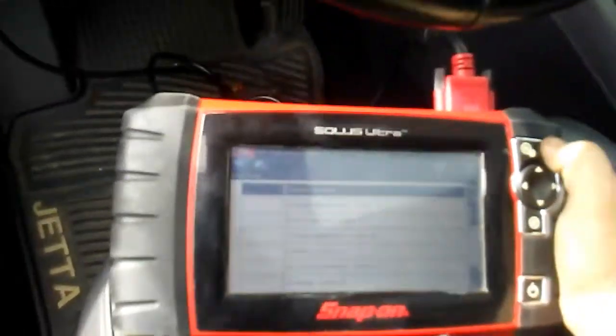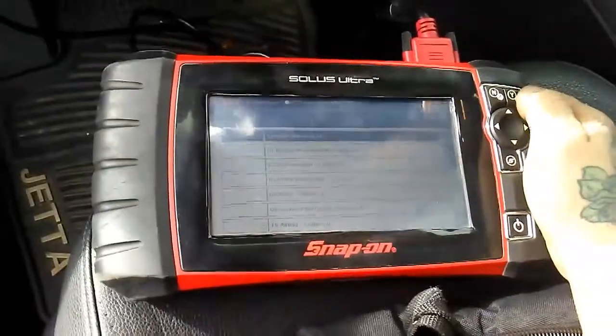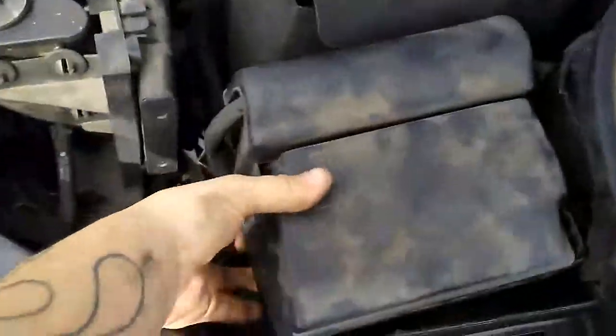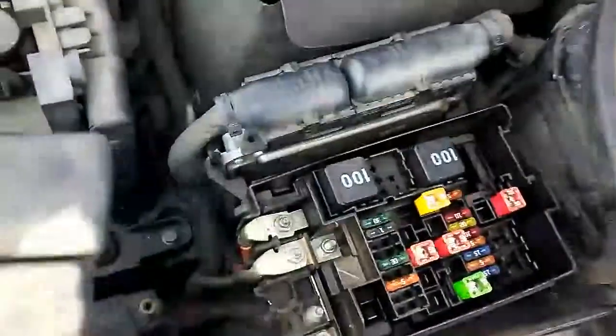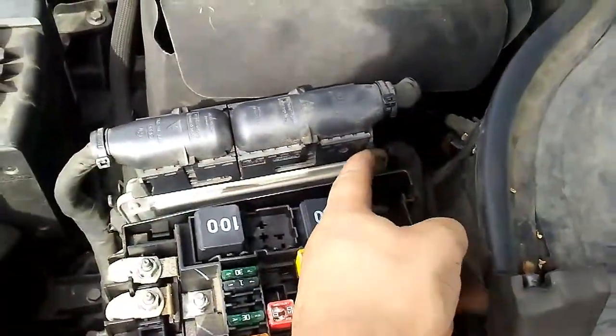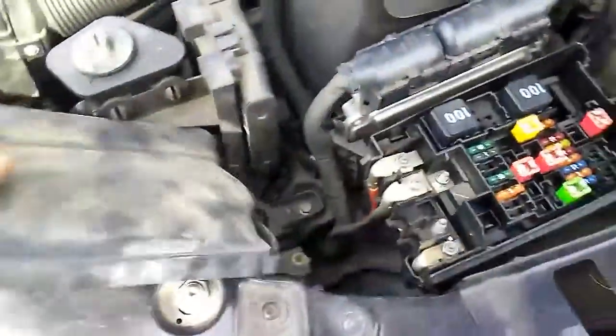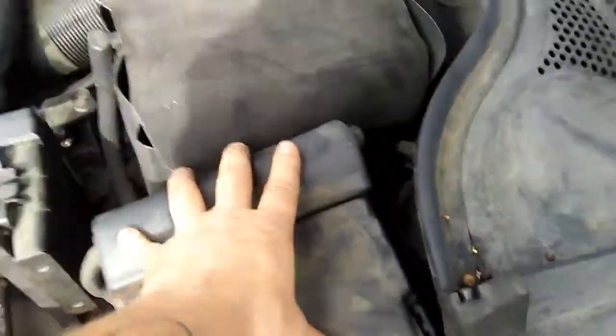After removing the battery, I removed the ECU plugs — I had to remove them here. You remove these right here. I also removed the battery positive for about 10 minutes, and then I turned it back on.